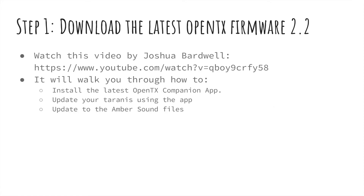So you've just unboxed your Taranis radio for the first time. You're going to want to download and update to the latest OpenTX firmware 2.2. Joshua Bardwell already has a video on this, so go down in the description and click the Step 1 link and open it in a new tab. It's going to walk you through how to install the latest OpenTX Companion app, update your Taranis using the app, and update the sound files to the Amber sound files, which give it a much nicer feel.